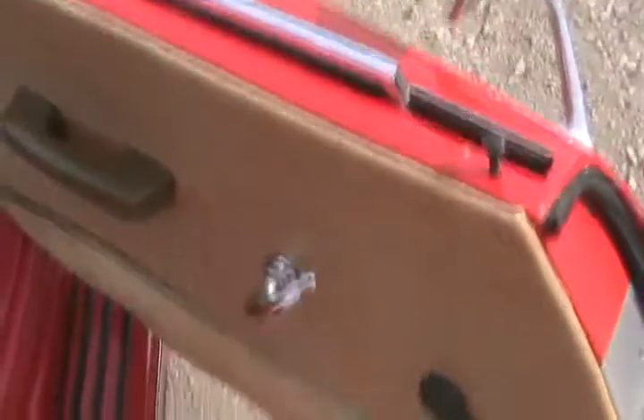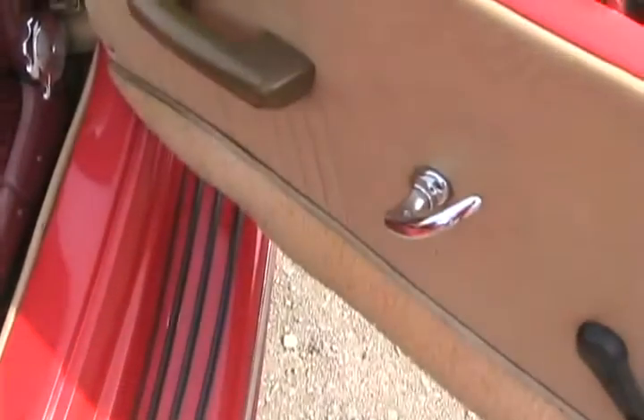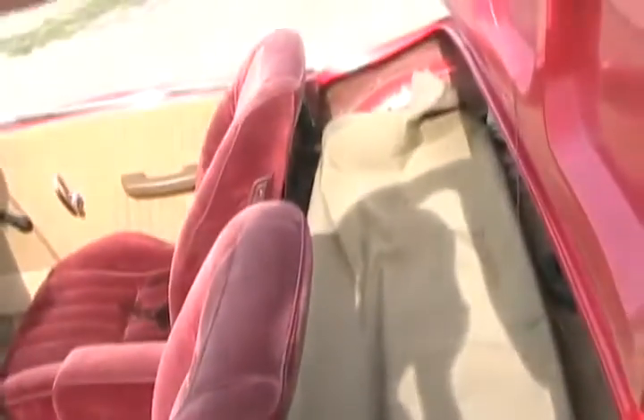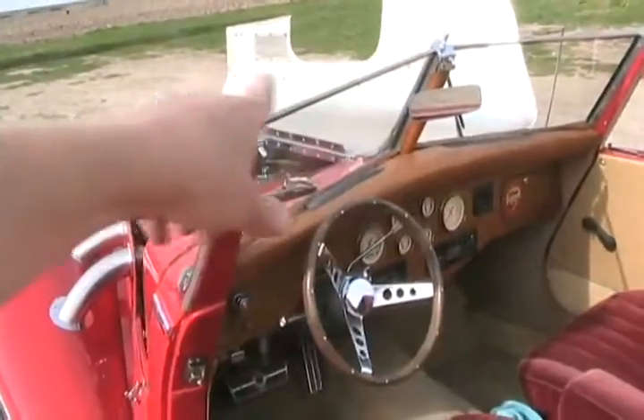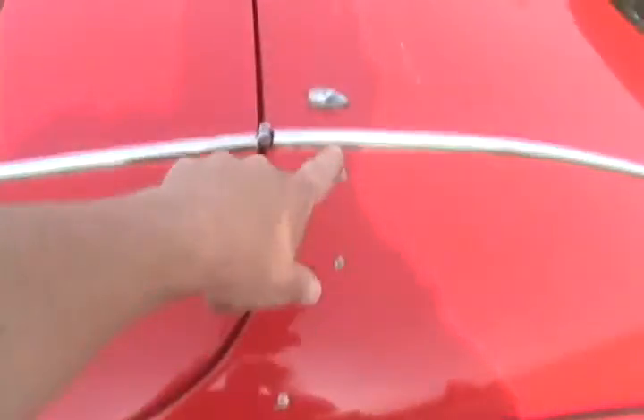It has a VW crank mechanism, authentic old-stock handles, and little armrests from an old Toyota. The convertible top is under this cover — it's manual, just all folded up. You flip the top up, put it up by hand, clip it down, and this part stays underneath. The top goes around those pegs and latches on.